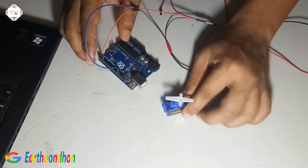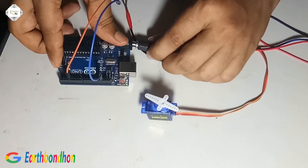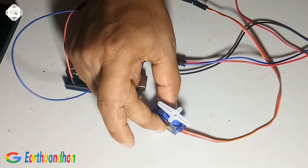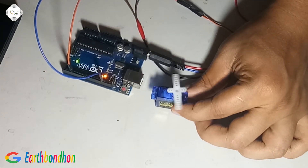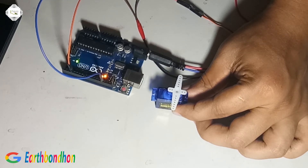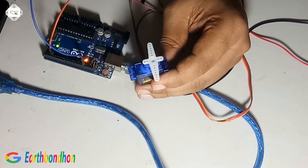Then I supply 9 volts. The servo motor is rotating 90 degrees. This motor is rotating 45 degrees.